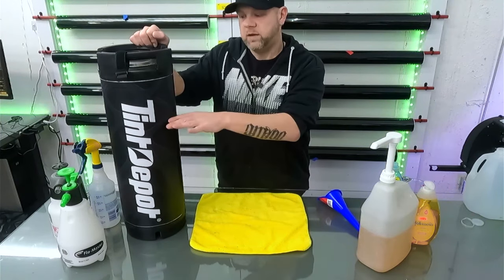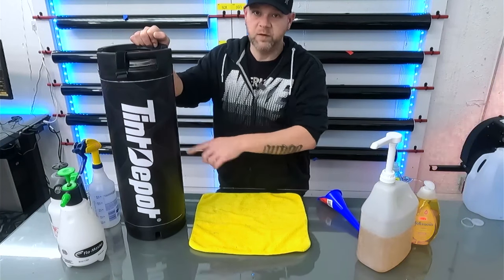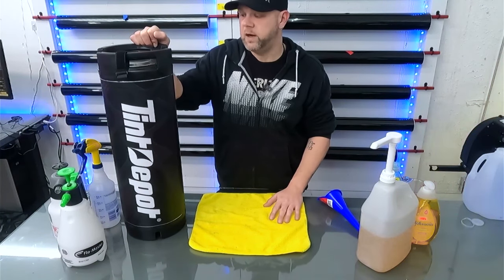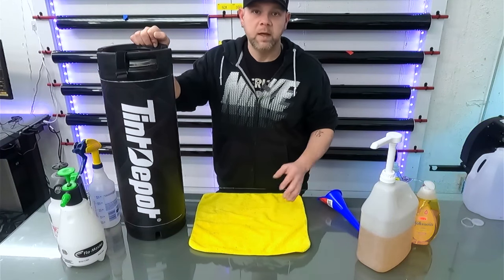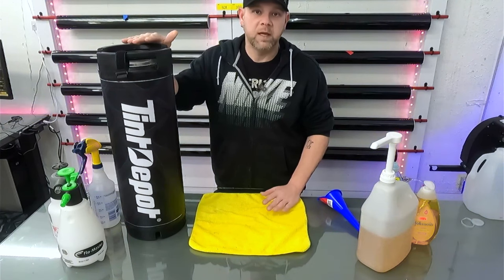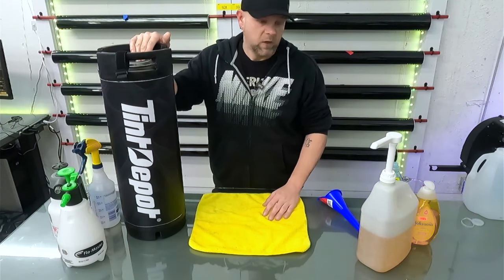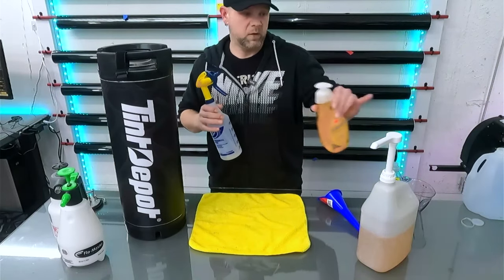Pop the lid on and give it a good shake. I usually run about three gallons of water in a five-gallon keg, which gives me about two gallons of space for air. That gets me through four or five cars — I can get through a whole day without having to redo it. I just do it in the morning, set it, forget it, and I'm ready to go.